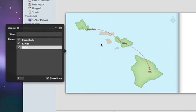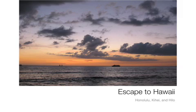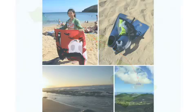When your book is finished and is exactly how you want it, click the Buy button. Your book will be delivered to your door. iPhoto makes it easy to turn your photographs into a custom, high-quality book that you can keep forever.